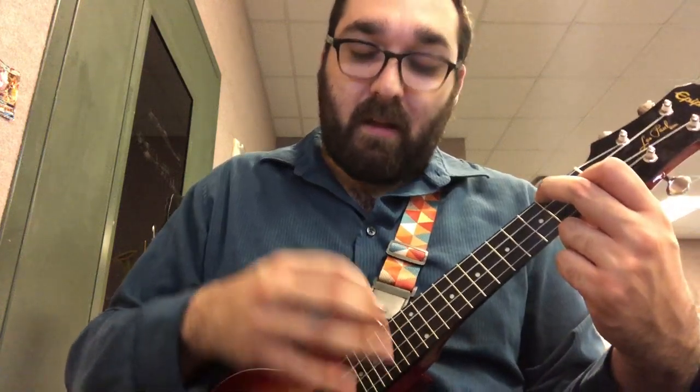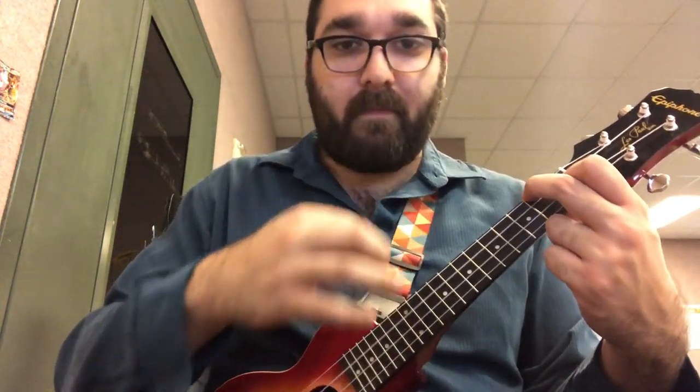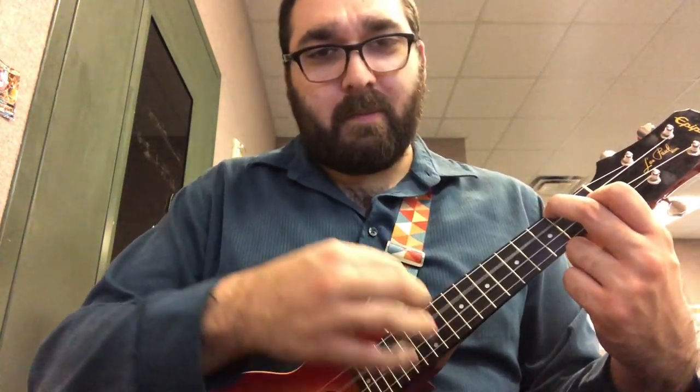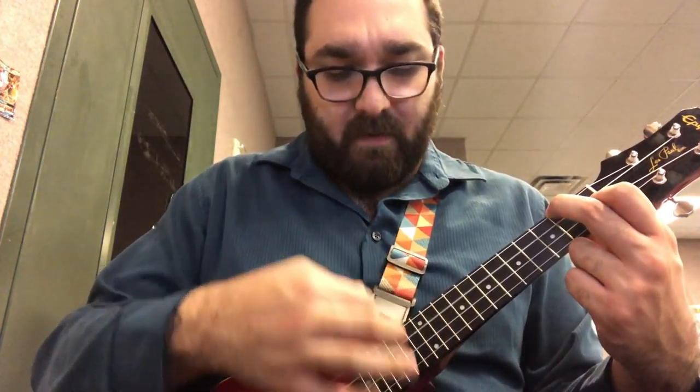Now let's go ahead and strum it. Let's play some different rhythms on it — my turn first.